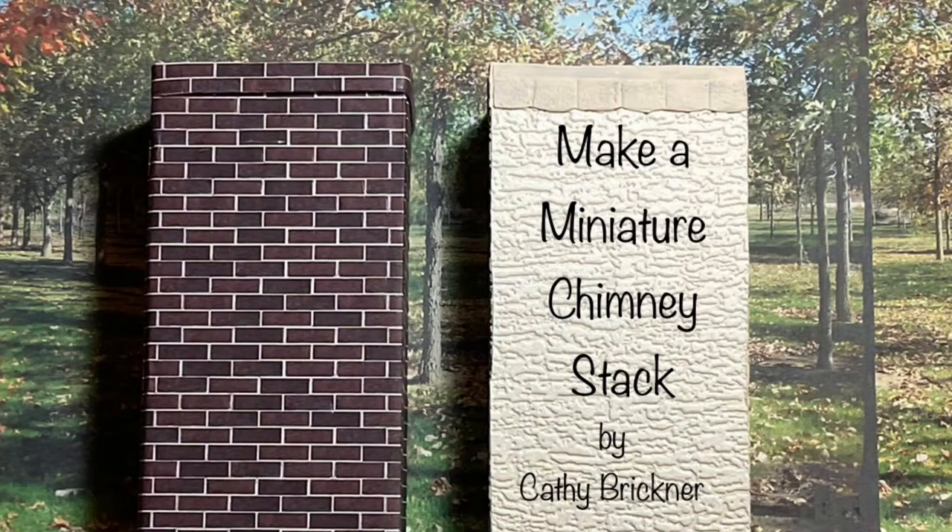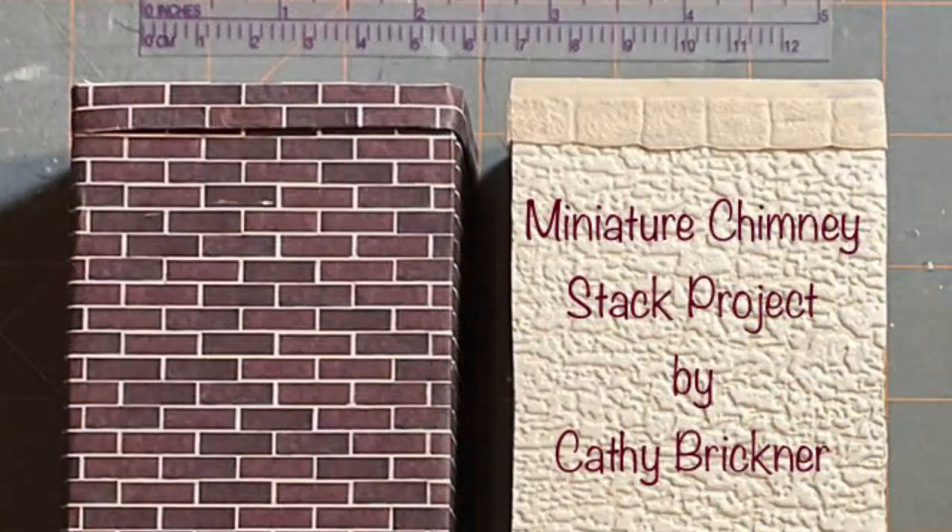Hello and welcome. In this video we make a 1/12th scale chimney stack using foam board and wallpaper. Materials for the project are listed below in the description box.